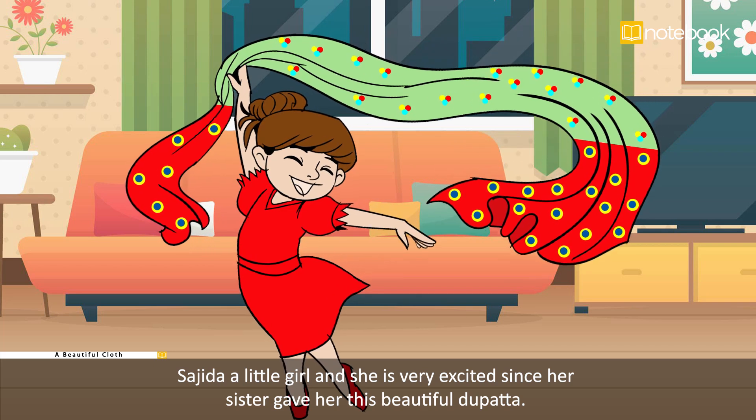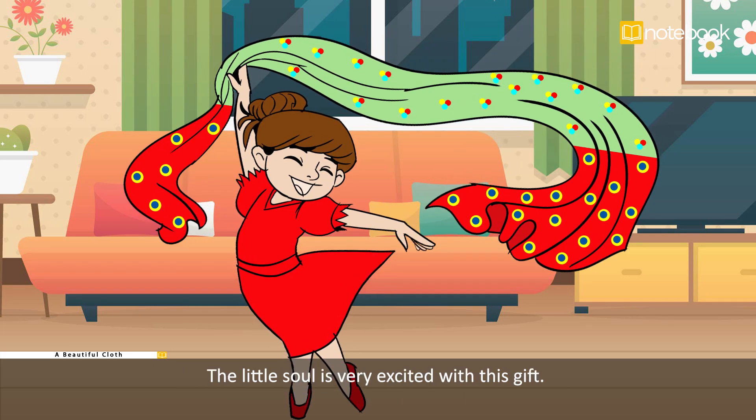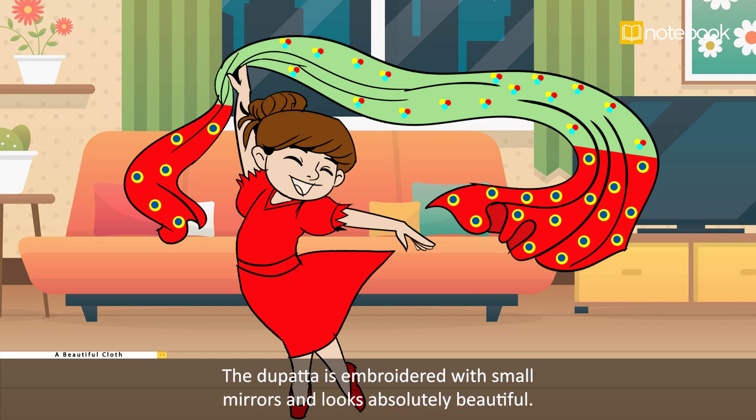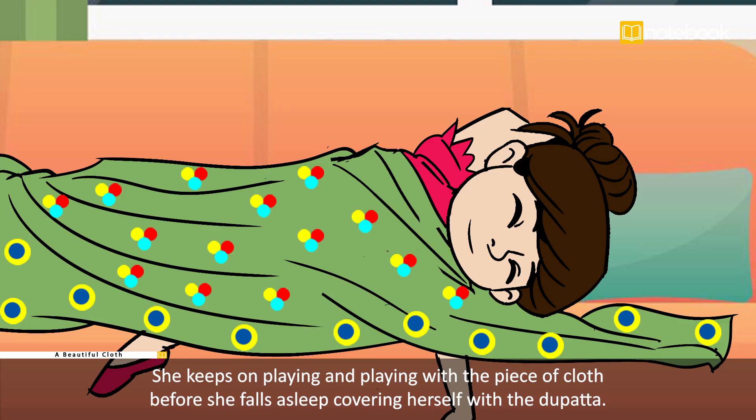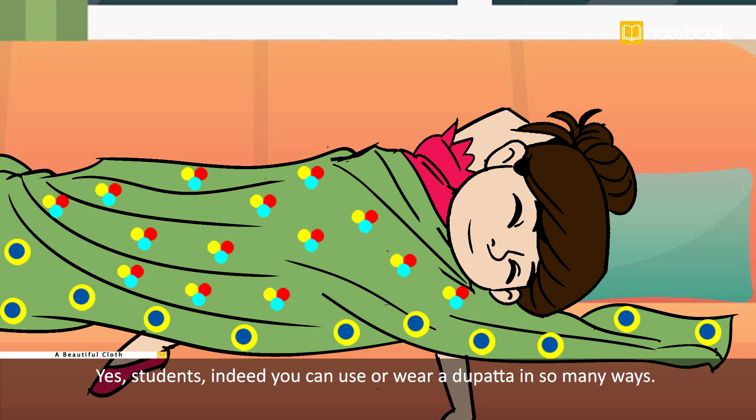Sajidha is a little girl who is very excited since her sister gave her a beautiful dupatta. The dupatta is embroidered with small mirrors and looks absolutely beautiful. Sajidha wears the dupatta in different ways — she drapes it like mom does for sarees, puts it across her shoulders like a stole, and keeps on playing with the piece of cloth before she falls asleep covering herself with it.